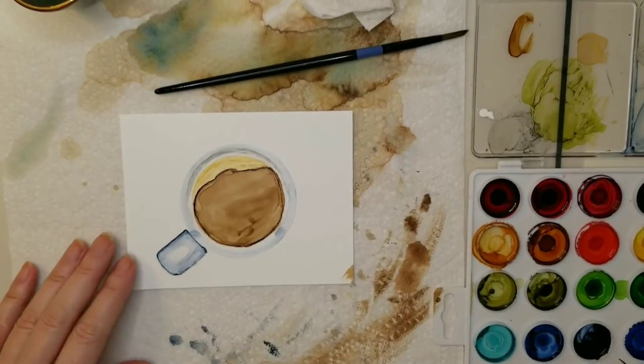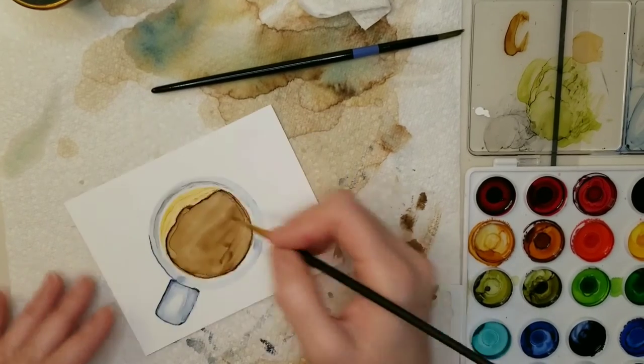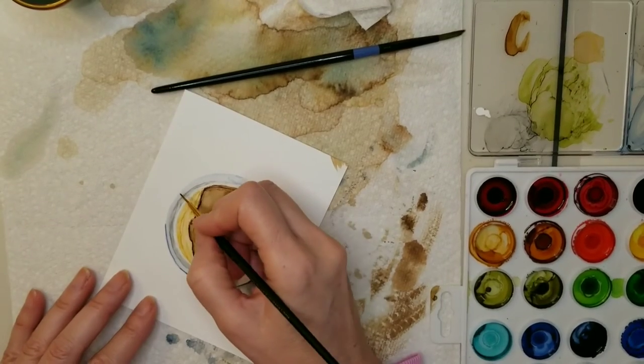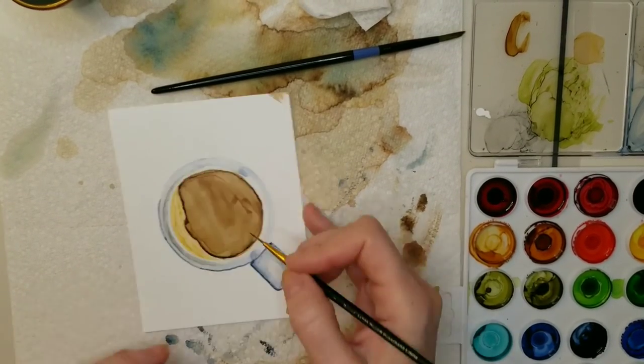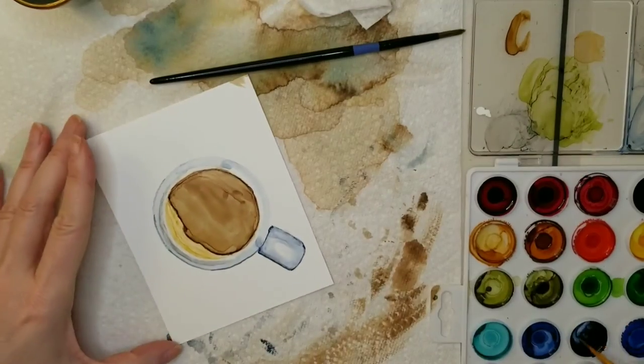Now I'm taking a very small brush and outlining the outer edge of the rim, because I want that to be a little bit darker — using just a little bit of alcohol and a lot of ink.